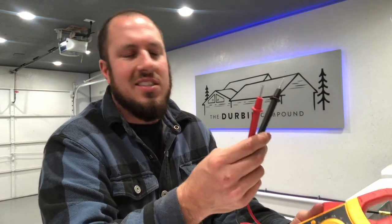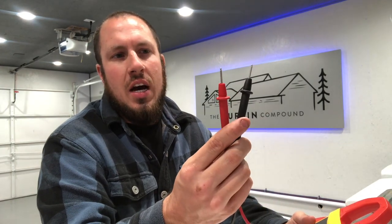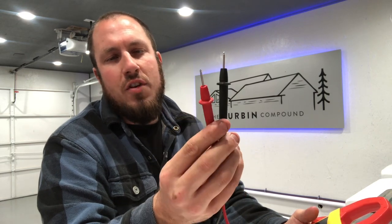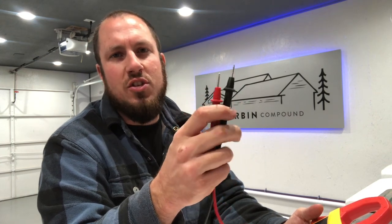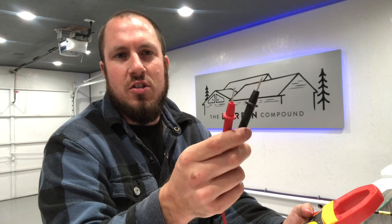If you're looking at a Fluke meter for the first time and you've never owned one, the Fluke test leads are absolutely unmatched. Nobody makes test leads as good as Fluke. I've been using them for years — I use them in aviation electronics, that is my background — and these test leads have never done me wrong. They come on every Fluke meter and they are absolutely awesome. You can get all kinds of accessory tips: alligator clips, mild to wild. These meters also come in a nice case, which keeps your test equipment very clean and out of harm's way.